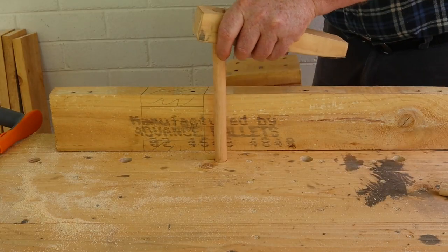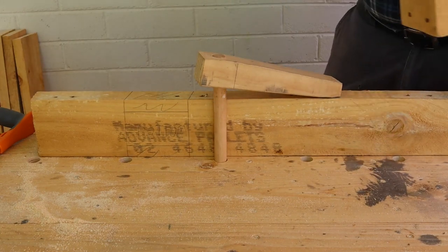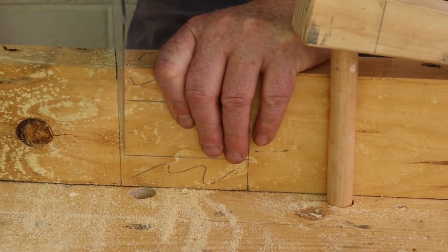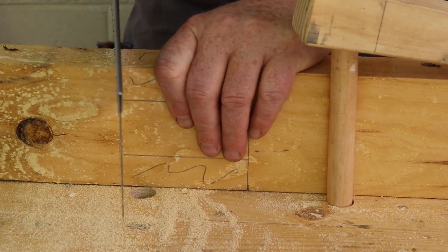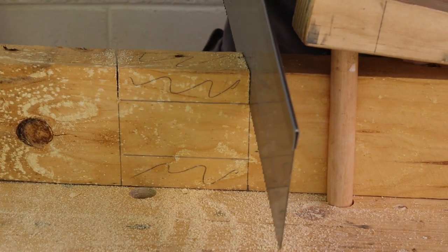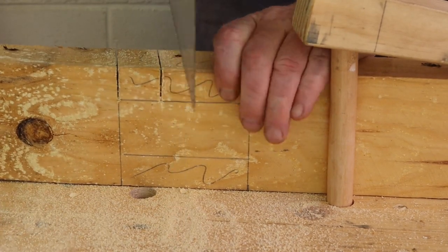Next, clamp your board to the workbench with your holdfasts and saw along the outer lines. Check frequently to avoid cutting either side too deep. Saw the other side in the same way, then make a couple of cuts between the ends to make the chisel work easier.